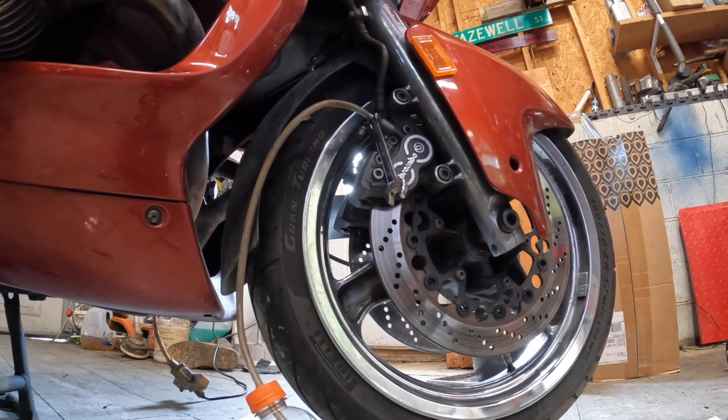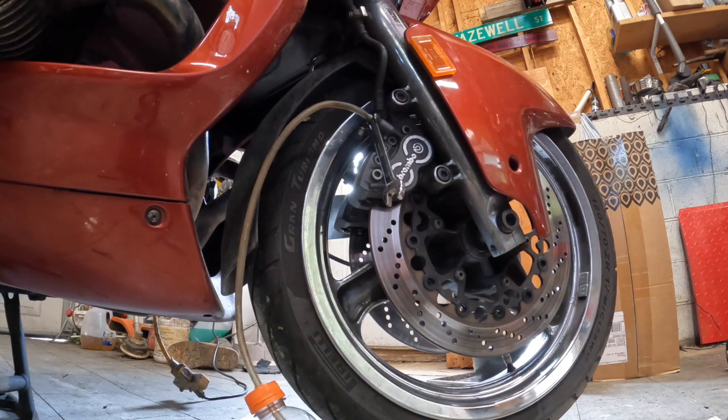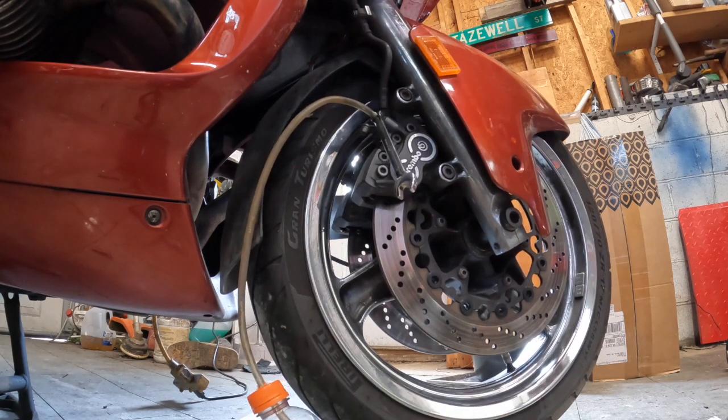Alright, so the brakes feel really good. We'll take it for a test drive later on — it looks like it's getting ready to rain here. I think that's going to be it. I hope this helped you out, I hope it fixes this brake problem that we had here, and I hope it helps you out if you have any brake problems on yours. Please like and subscribe, there will be more to come. If I have anything come up after the test drive, I will let you know. Thanks for watching.